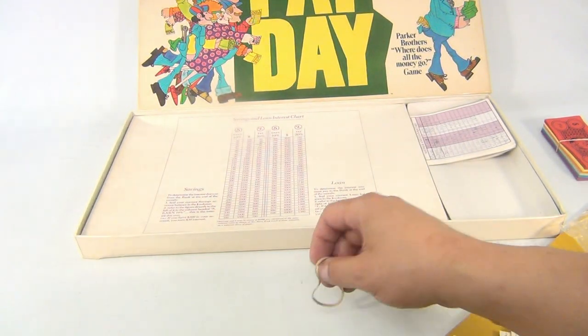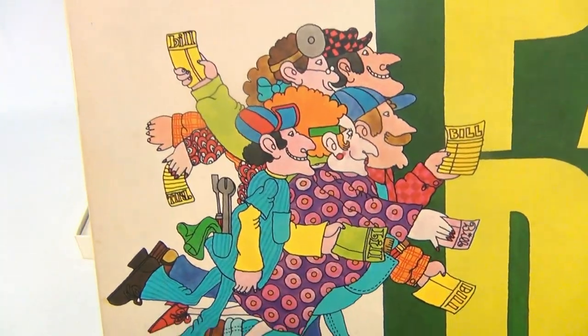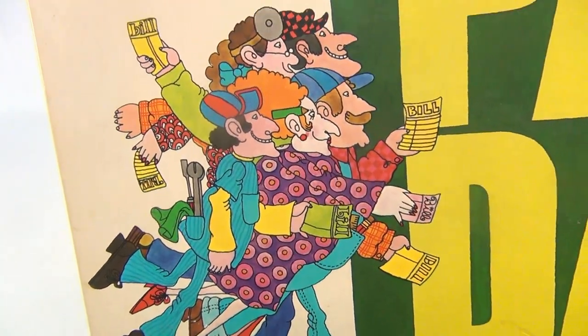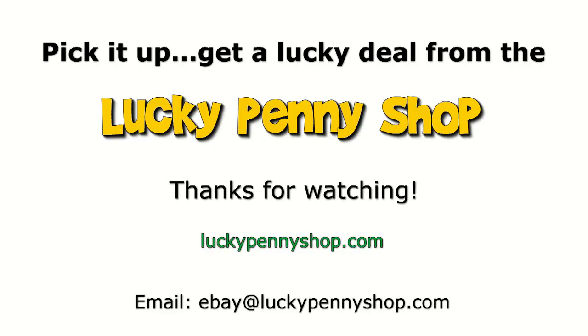So there you go - that is the game of Payday. We've given you the total on all the items, shown you the pieces, and there's that cool picture one more time. It's Payday from Parker Brothers. Thanks for watching our eBay product video and always remember: if you see a lucky penny, pick it up.